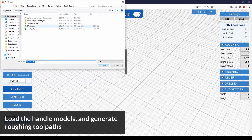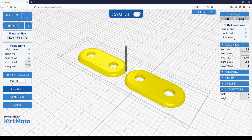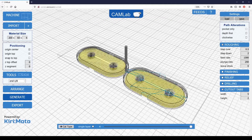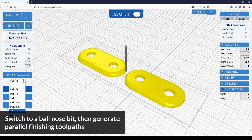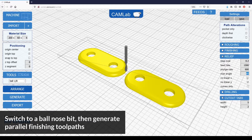The first thing we'll do is load in two instances of the handle model into our CAM software, CamLab. We want to make sure that the material stock size matches our piece of wood, that tabs are turned on, and that our feeds and speed settings are appropriate for roughing hardwood. These operations will be using an eighth inch flat end mill for roughing the handle shape and a ball end mill for finishing contours. The material tabs will keep the handle blanks in place for when we run the finishing g-code after the roughing is complete.